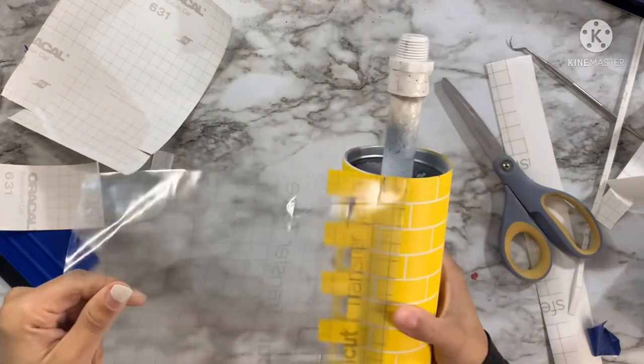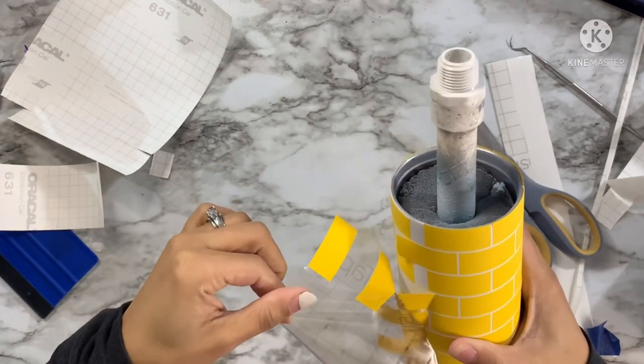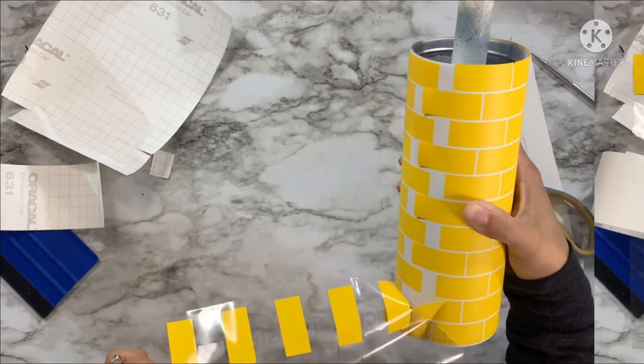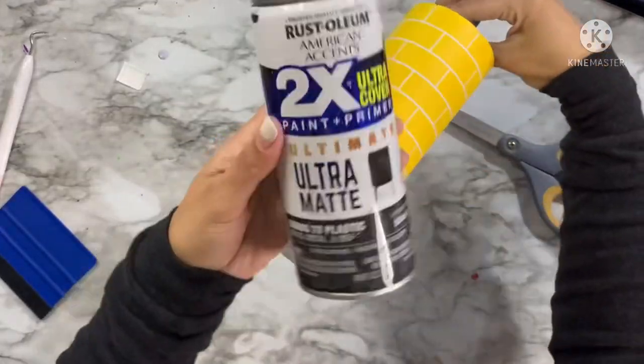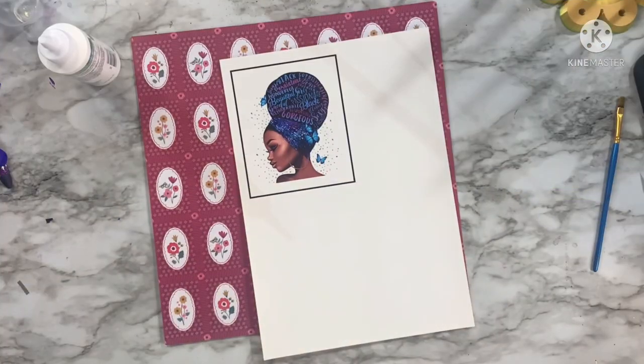Now that I have this completely applied — with some large gaps — we're going to move on to the next step. With my stencil vinyl applied, I'm going to take this out and spray paint it with a flat black spray paint, then come in and start removing some of the tiles.